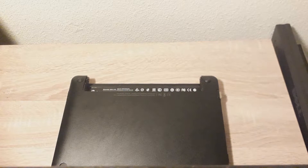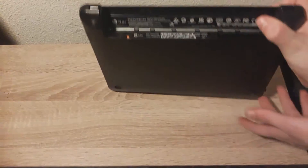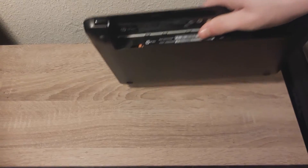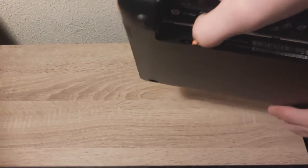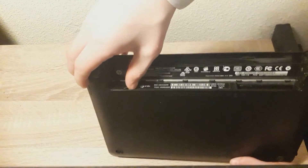Now, onto the RAM replacement. For replacing the RAM, and also for hard drive replacement — by the way this is also a necessary step — you take this orange tab and you pull it to the left side.